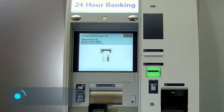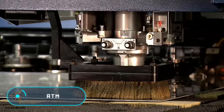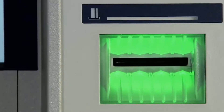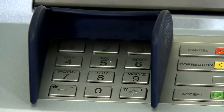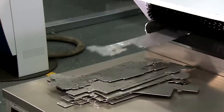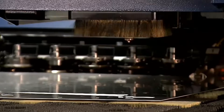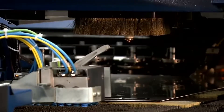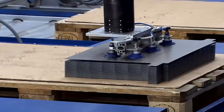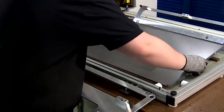ATM. Absolutely all ATMs have a similar design and are produced based on the same technique. The device consists of two sections. The lower part is a steel safe in which the money is located. The top section is equipped with everything needed to perform the operation on the user's side: the card reader, the panel with buttons, and the monitor.